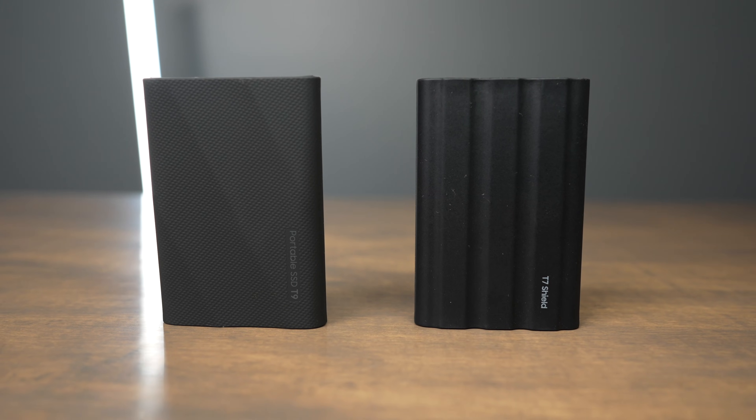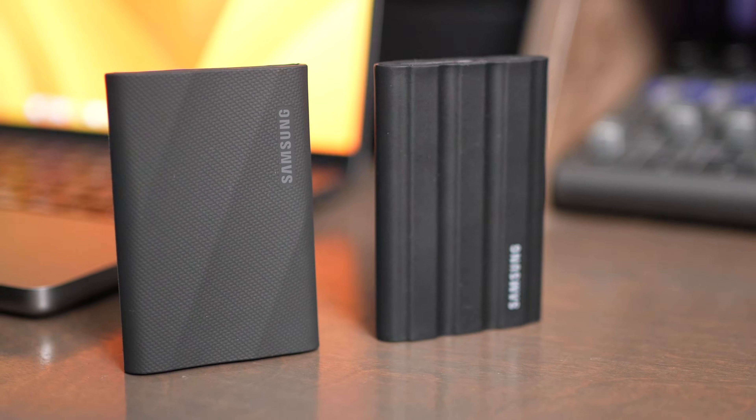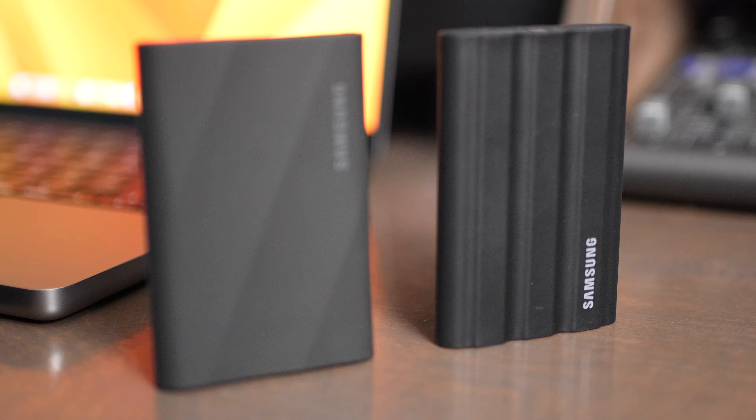The Samsung T9 and T7 Shield are two of the best Samsung SSDs that you can currently buy. They both are really great options whether you're using Windows, Mac, iPad, or Android. But there are a couple of things you should consider if you're debating which of these two you should buy.